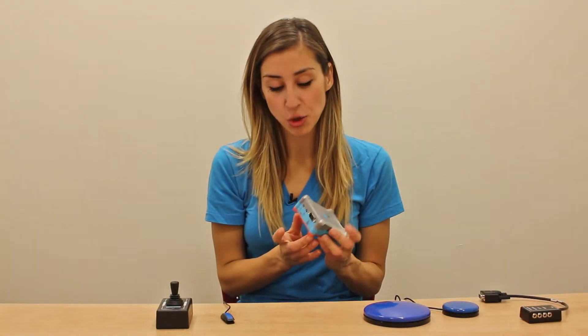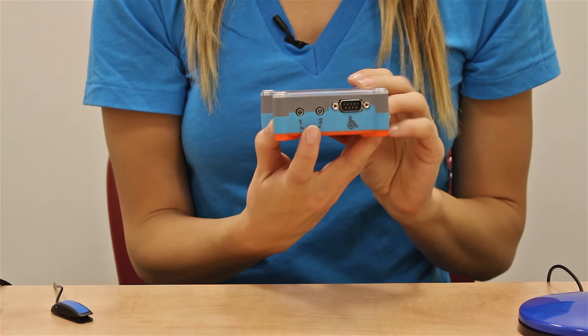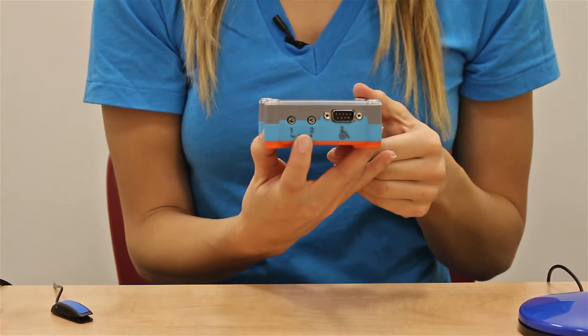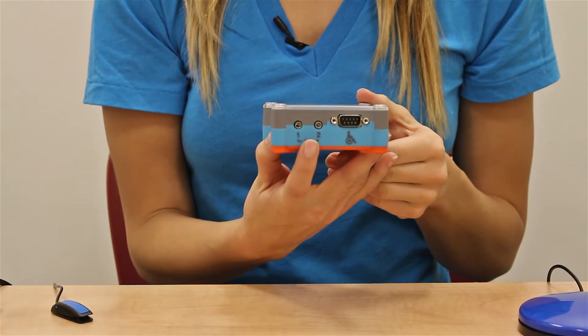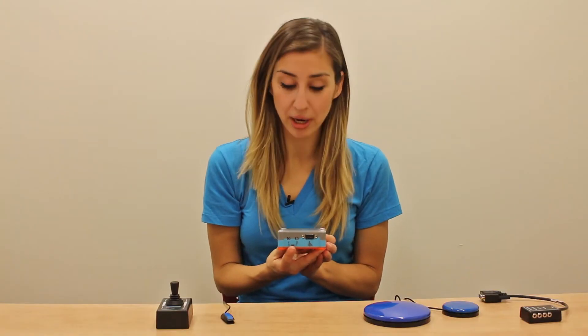On one side of the Tecla, you can plug in your assistive devices. Here are two ports where you can plug in just about any standard accessibility switch. These could be simple buttons, light touch switches, switches activated by blowing or blinking — just about any switch you can think of.